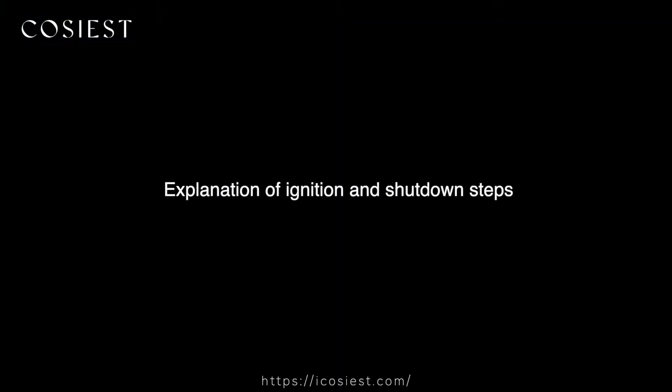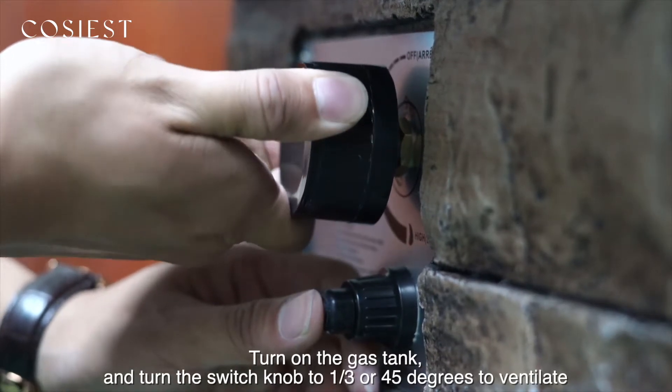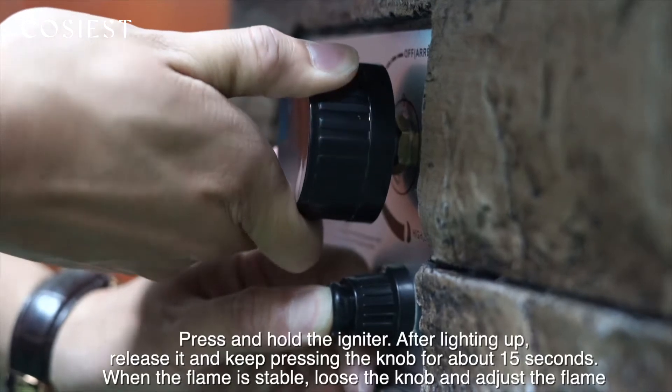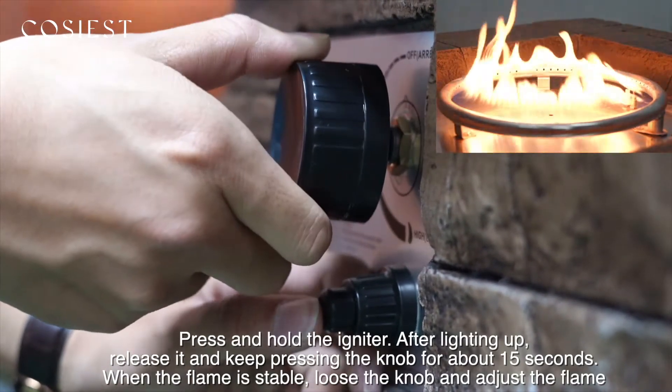Explanation of ignition and shutdown steps. To turn on the fire, please turn on the gas tank and turn the switch knob to one-third or 45 degrees to ventilate. Then press and hold the igniter. After lighting up, release it and keep pressing the knob for about 15 seconds.